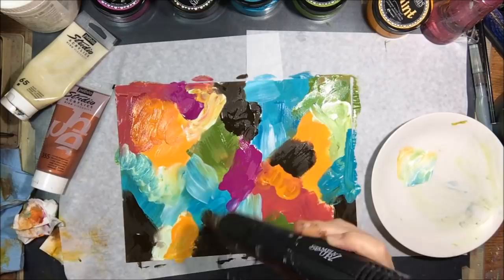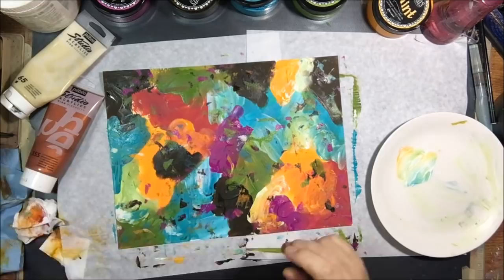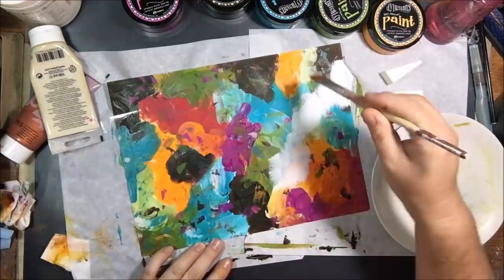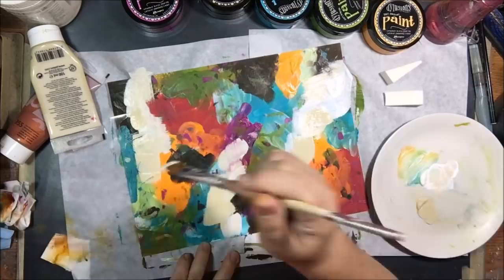That's not what intuitive painting is at all. It's just thoughtlessly allowing your creative side of the brain to apply color, apply pattern, make marks, blend things, get your hands in there, get it dirty, use brushes, use fingers, use mark making tools — and just do it until it makes you happy.